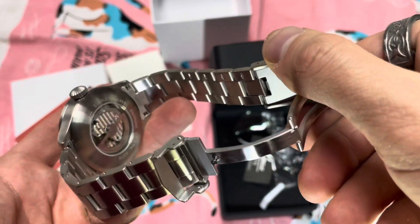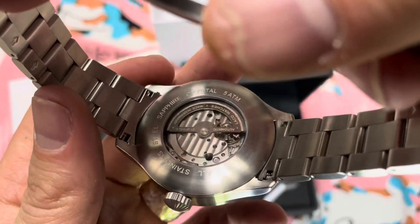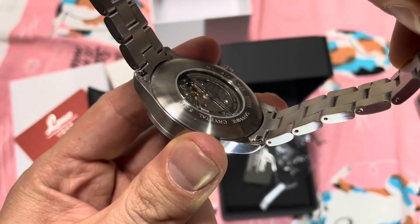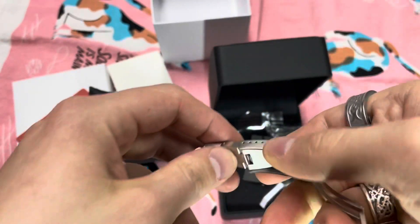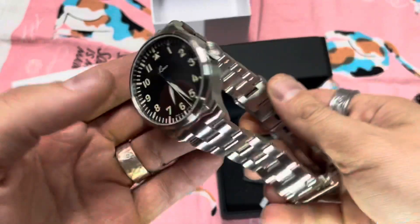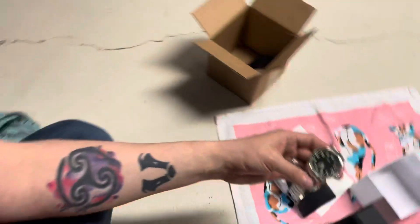Push-pin sizing on the bracelet. Is that a pressed case back or a screw-down? I think that's a pressed case back — that would explain the 50 meters. I'll have to figure that one out for the review, but there definitely will be one. Did they really — they did — a diver's extension on a 50-meter pilot's watch? Shame on y'all.